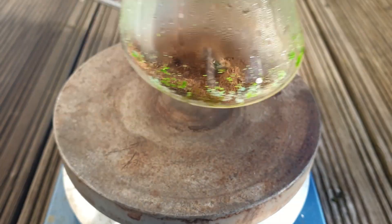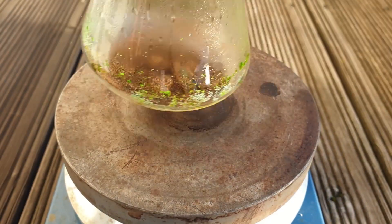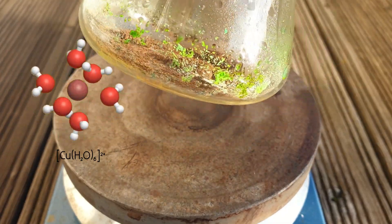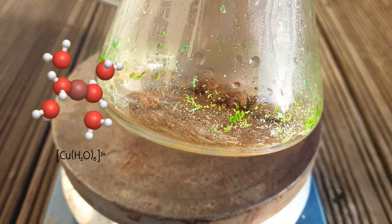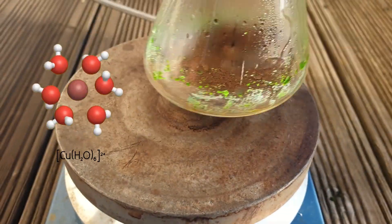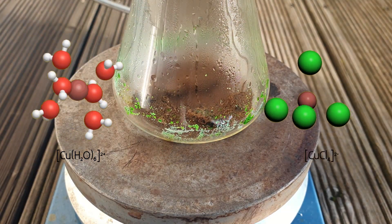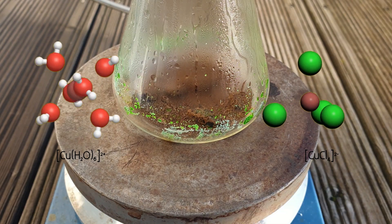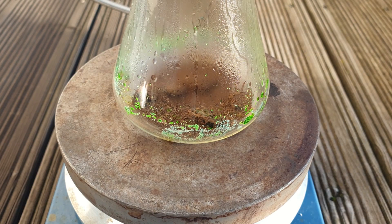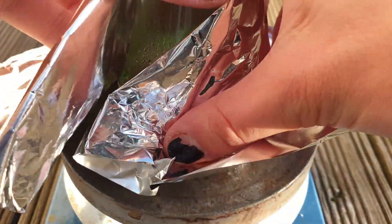When I shake the flask and the anhydrous salt touches the water, it immediately turns green or blue. The blue colour stems from the hydrated salt, or from hexa-aqua-copper ions in which the water molecules arrange themselves around the copper atom in an octahedral shape, which you can see modeled on the left. The green compound, on the other hand, forms with large concentrations of chloride and is due to tetrachlorocuprate anions. These have a tetrahedral structure with 4 chloride ligands surrounding the copper atom.